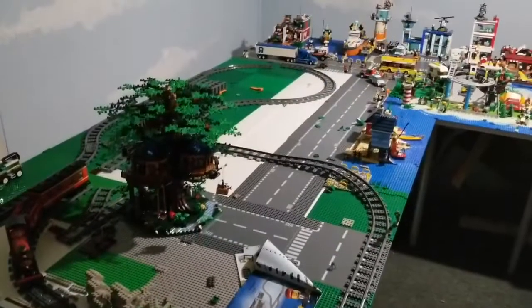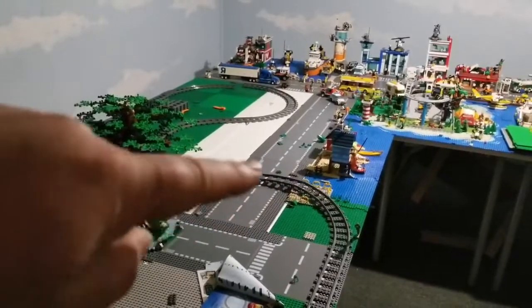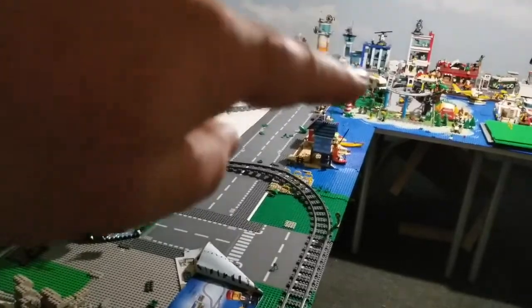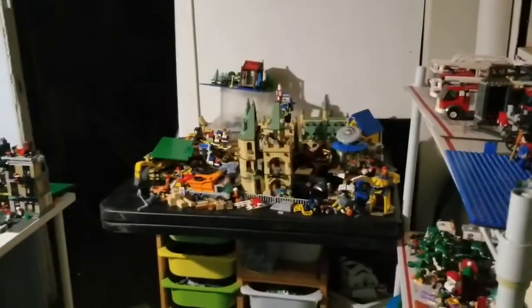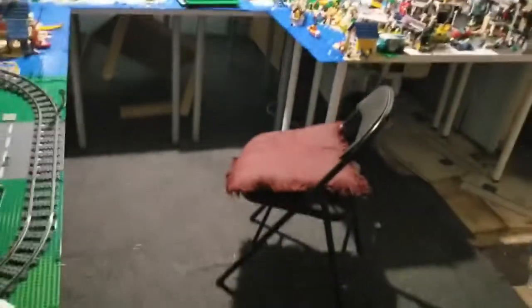I'm back from my errands and I have bit the bullet. I have cleared out the entirety of that side there that, as I remember in my last video, was fully populated in the more rural part of Legoville. Not anymore. There's just the treehouse at the moment, and there is everything else. What have I done? But I have removed the temporary table here.